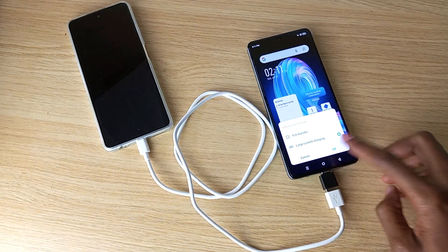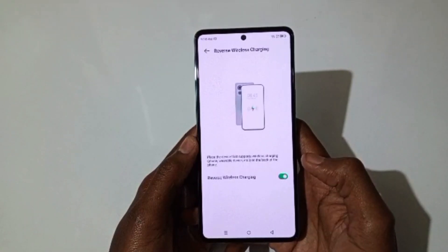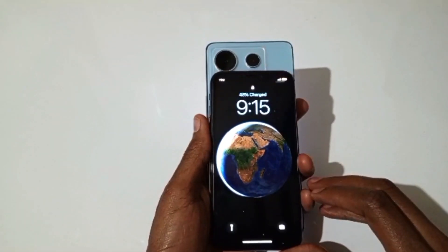With a compatible cable, you can charge other phones using this phone. It also has wireless reverse charging built into the back — when you place another phone like an iPhone on the back, you can charge it that way too.